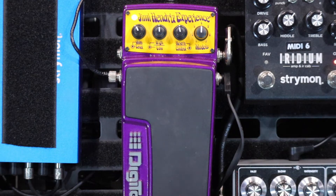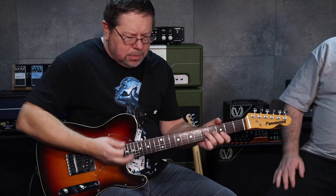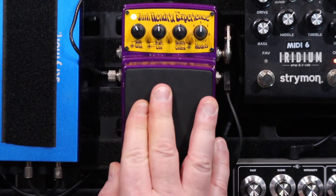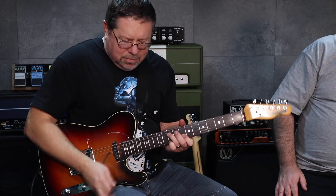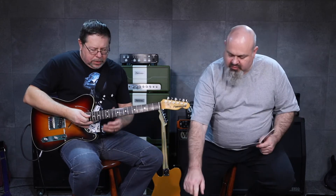Now this is where it starts to get complicated, with added delays, wahs, rotaries, tape flange — that sort of stuff. First of all, this is the intro tone to Little Wing. And then this is the solo tone for Little Wing on the red position.